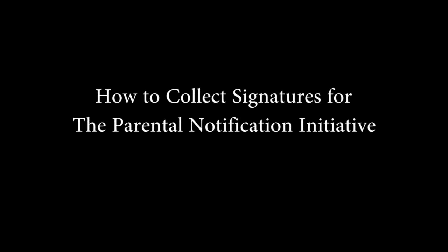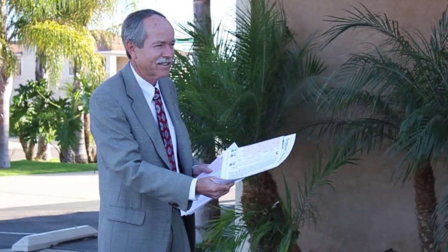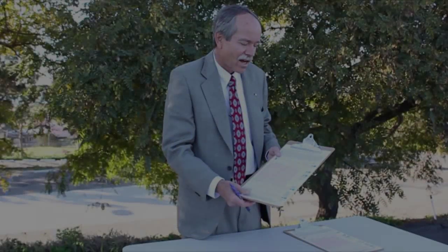This short how-to video will help you maximize the number of valid signatures you can gather at your parish. The signature gathering process will be twofold. First, we will hand out packets either inside or outside of church. And second, we will simultaneously collect signatures at tables set up outside of church after each service.